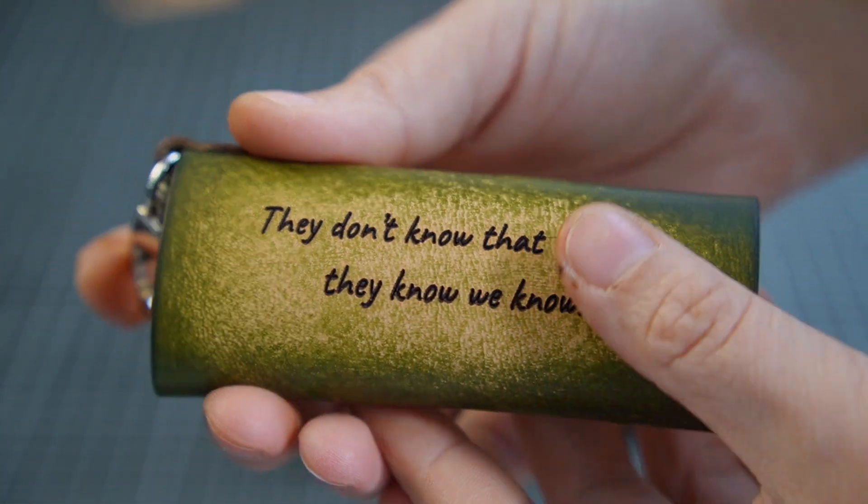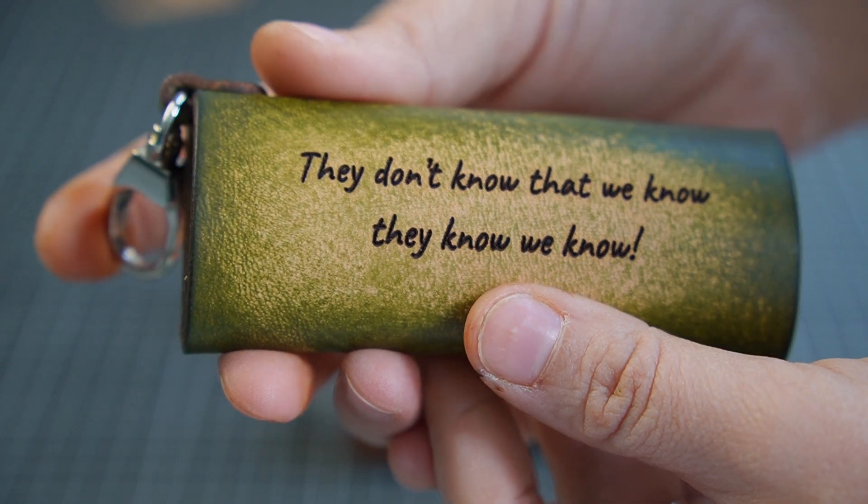If you found this video helpful, give it a thumbs up. Thanks for watching and I'll see you soon with a new pattern.